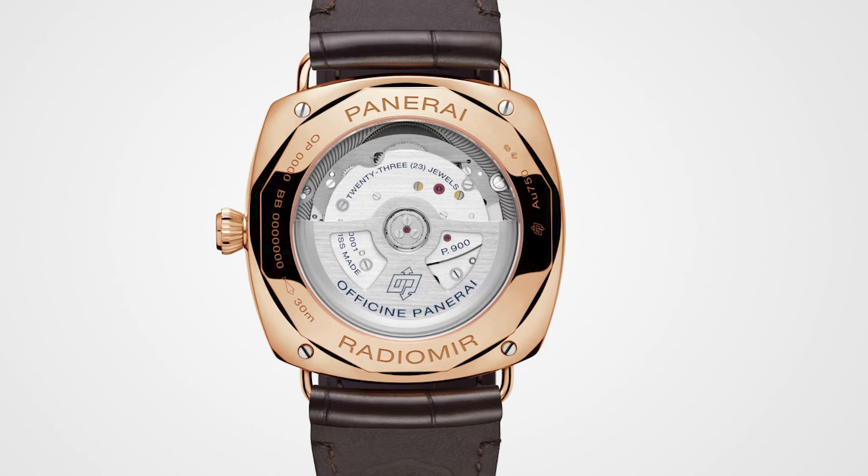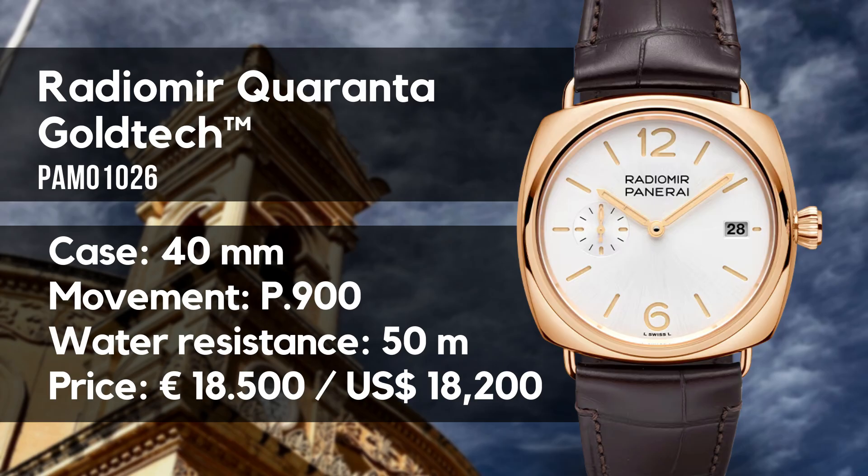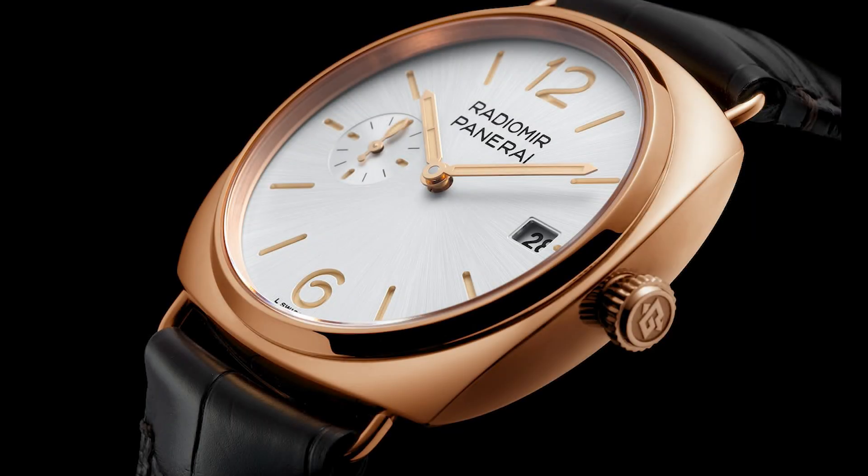The movement is the P.900, operating at a beat rate of 28,800 bph and offering a power reserve of 72 hours — so 3 days. It comes on a leather strap, and the price is indicated at 18,500 euros including VAT.